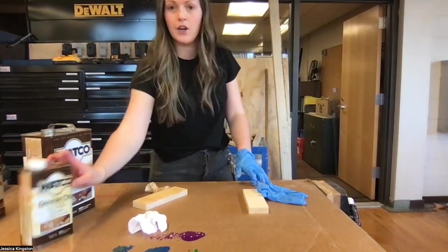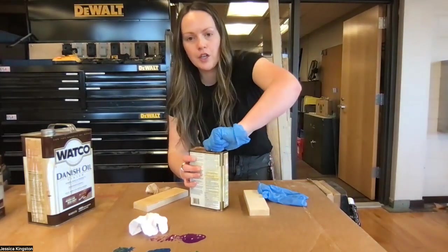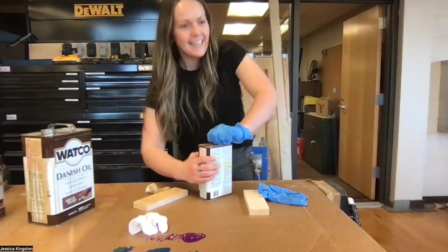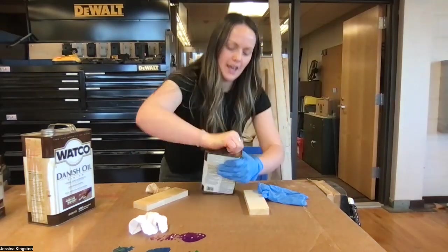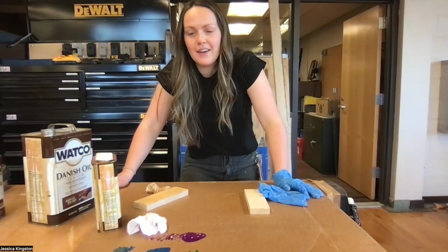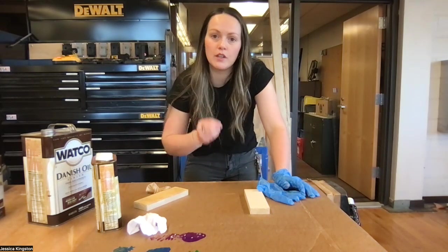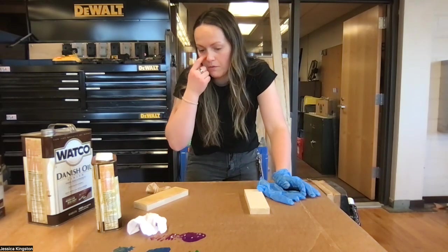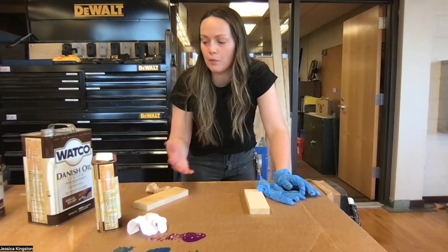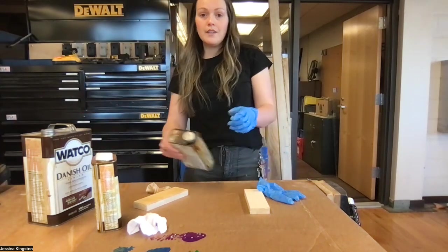Let's go with the golden oak color. If you are doing a burn mark pattern with the wood burners that are currently in the art room, you probably want to go with the lighter option — golden oak — so that way your burn pattern shows up a little bit better.